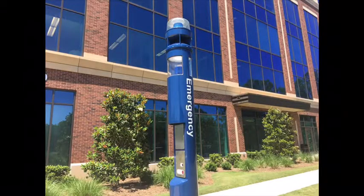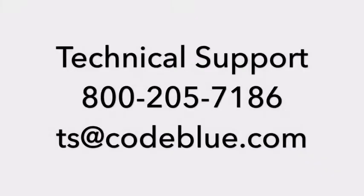If you have any additional questions, please call Code Blue Technical Support at 1-800-205-7186 or email ts at codeblue.com.